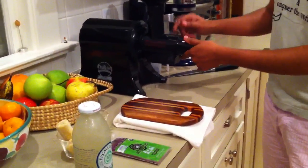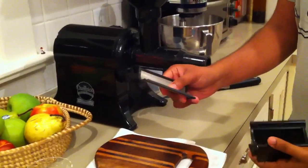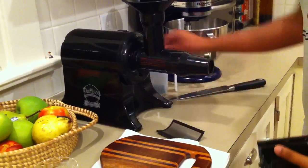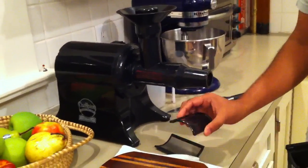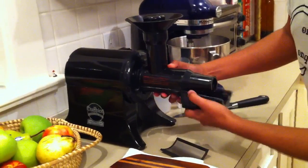The very first thing you need to do is if you have a juicer like this, you need to pull out the screen that's for juicing, and then you can replace it. Usually they come with a little plate so no juice will go through, so just replace that in there.